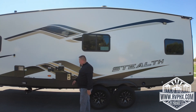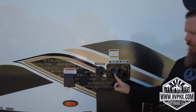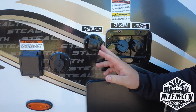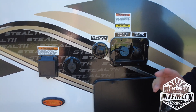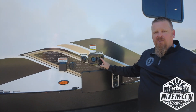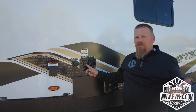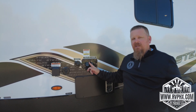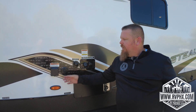Coming around, we'll talk about your water situation. You have a city water connect here, a water tank fill here, and a winterization port. If you ever use city water, always use a pressure regulator. We recommend just filling the tank here — then whenever you're using it, turn the water pump on inside and it'll always have the right pressure. It holds a pretty substantial amount of water for a trailer.